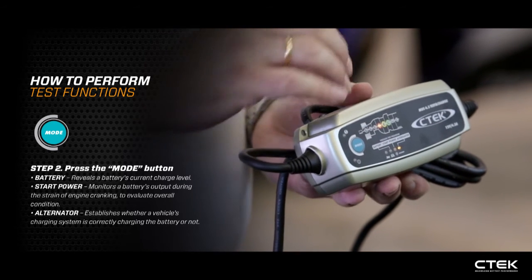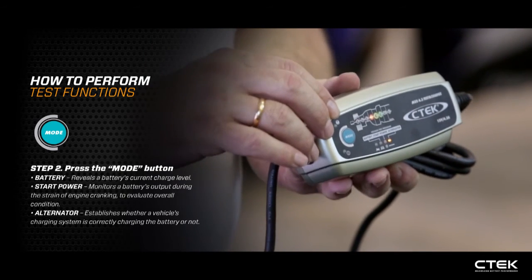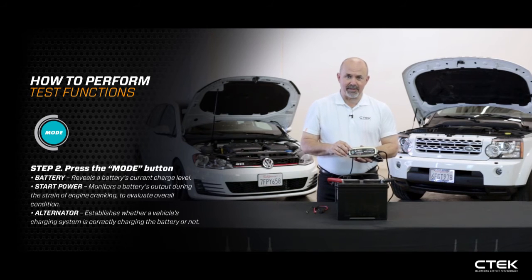The alternator test will check the output of the alternator and give you a decision — either red, yellow, or green. So within 90 seconds you can do a full system test on your vehicle and narrow down any starting fault that you may have.